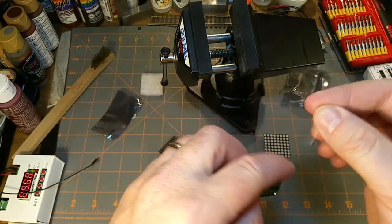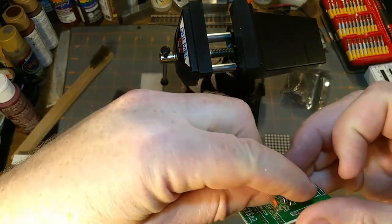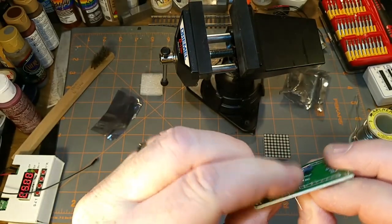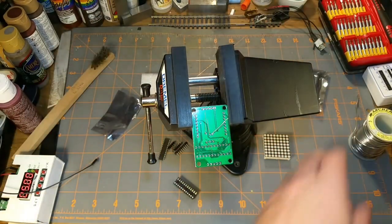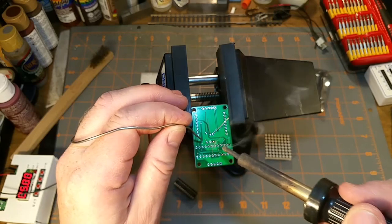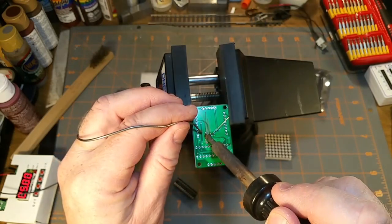The small 0.1 microfarad ceramic capacitor is already in - those don't care which way they go and they're shallow enough that it's not an issue. Next is the 10k resistor, which obviously isn't a current limiting resistor. I'm assuming it's just a pull-up or something for the MAX chip. This isn't one of those videos where I'll dissect the circuit - I just want it to work. My trusty, ancient Weller soldering iron that I've had since I was a teenager.